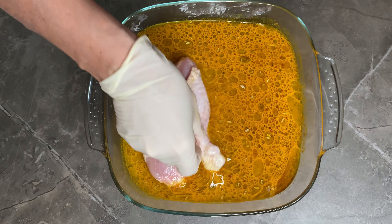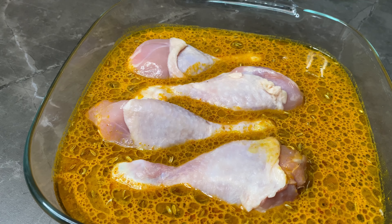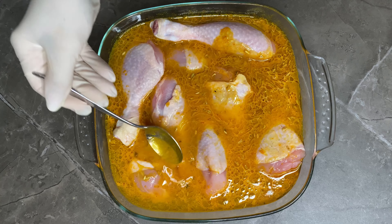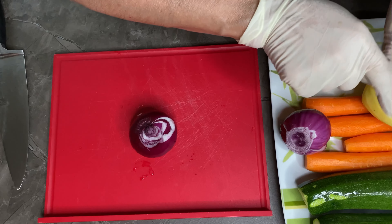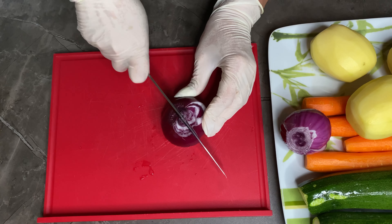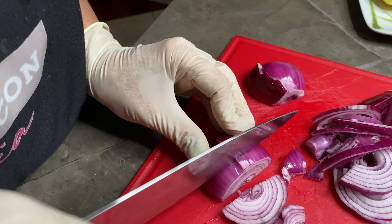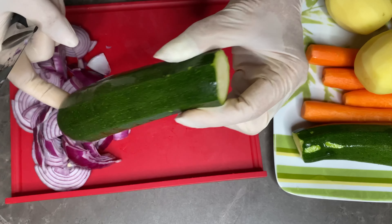Una alla volta inserisco le mie cosce di pollo all'interno — potete mettere anche i fusi, io ho scelto le cosce. Con un cucchiaio vado a coprirle completamente. Lascio marinare e nel frattempo mi dedico alle verdure: prendo la cipolla, la divido in due dopo averla pulita e la faccio a fettine. Stesso modo faccio con le zucchine, abbastanza grosse, e stessa cosa con le carote e le patate.